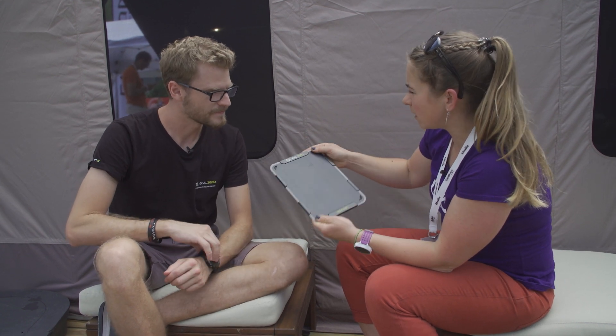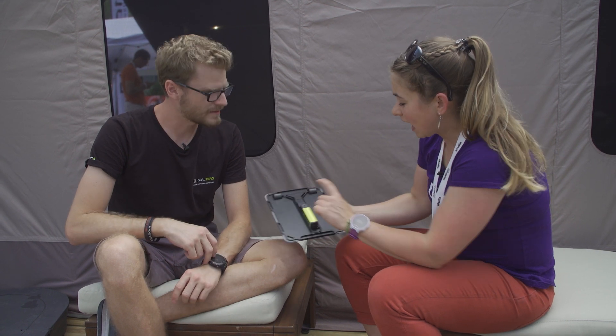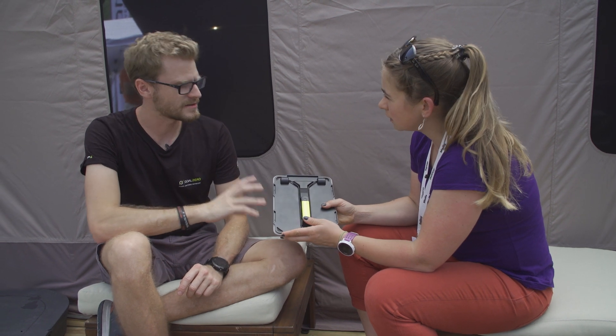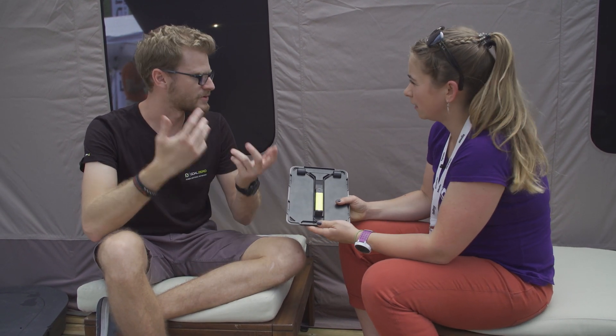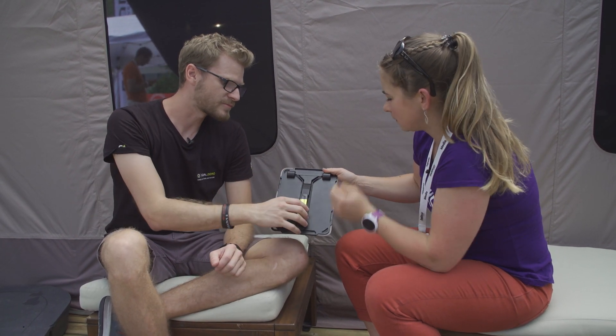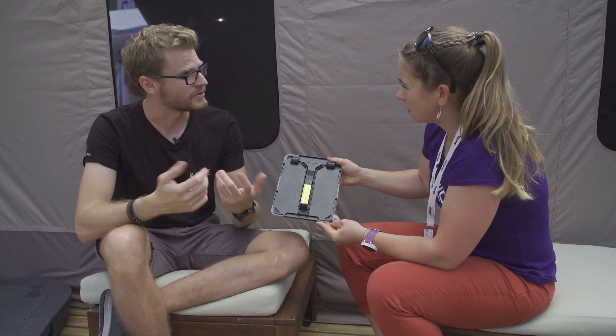It's quite small and sort of tablet-sized, so you can definitely slide it in your bag when you're not using it. You can attach different battery packs — we have the Flip 12 that comes in the kit, and then the Flip 24 and Flip 36, which are double and triple the size. It's a bigger battery but the same footprint — it just sticks out further and you can charge more devices.